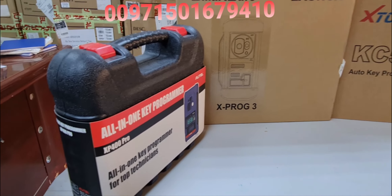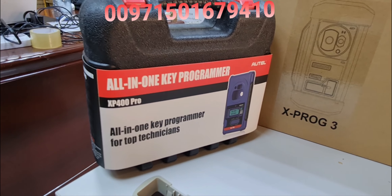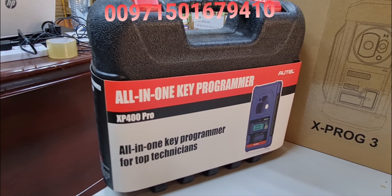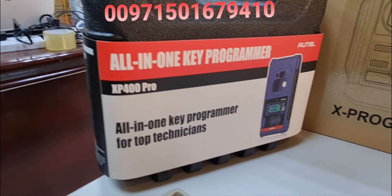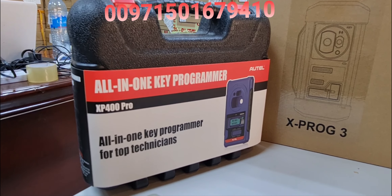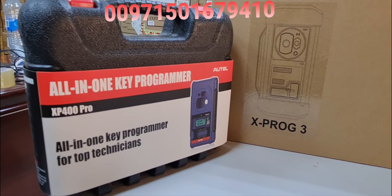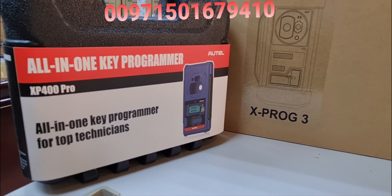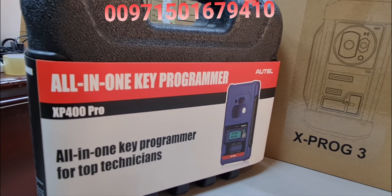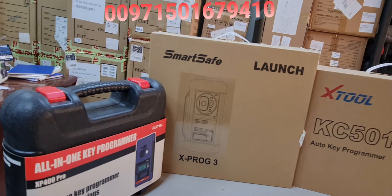The Autel XP400 Pro claims support for up to 2,000 MCU component types, 440-plus EPROM components, and can also program Hyundai, Kia, and Mercedes-Benz vehicles, plus BMW and many more. These VVDI devices are all available at Al-Muhandis Workshop Equipment.